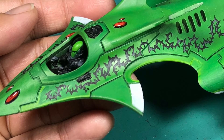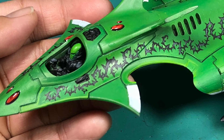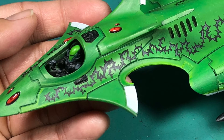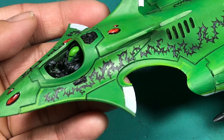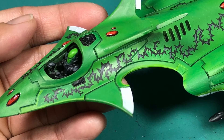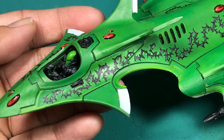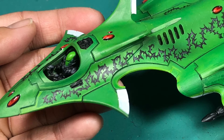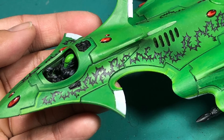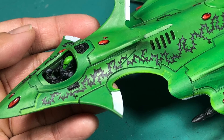The coup de grâce — the final part of that puzzle — is you take some gloss varnish and paint over the gem, and it creates a beautiful glossy, glassy gem-like surface. That crescent technique for highlighting gems is something I've used pretty much since day one. I think I read it in an old 'How to Paint Citadel Miniatures' book from Games Workshop and I've used it ever since.